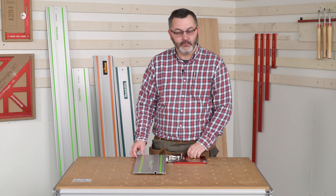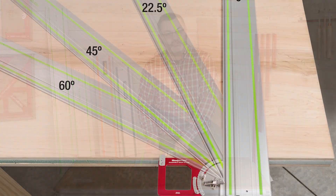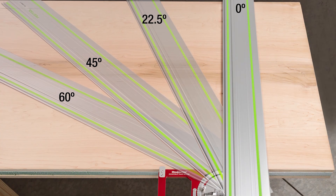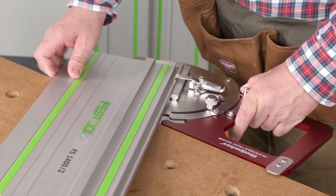After securing your guide rail, you can easily make 90-degree cuts, but just as easily make angle cuts from zero to 60 degrees by a simple adjustment of the knob.